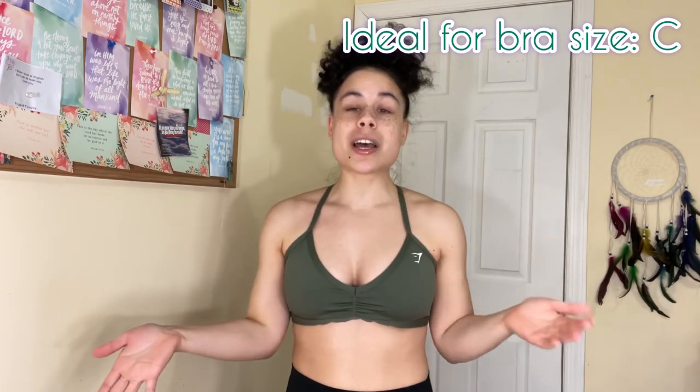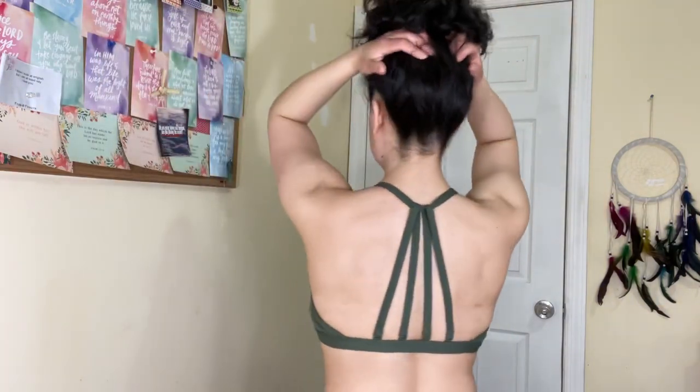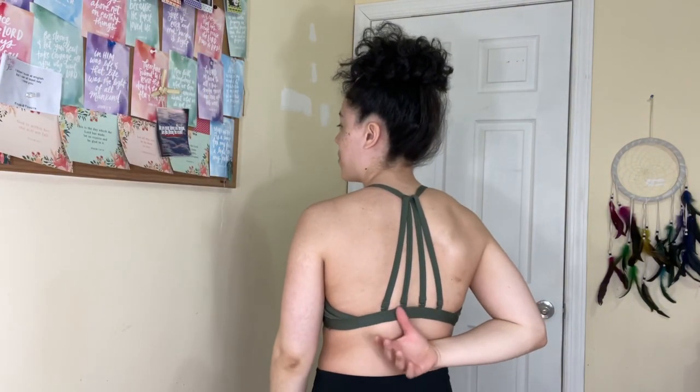I did not expect the large to fit this well — I'm normally a medium in Gymshark. If you're on the busty side, definitely size up with this collection. You can see the definition the bra gives. It's big-bust approved, and I feel more secure in this. By day, this is definitely more comfortable. I like this a lot more — the large fits me perfectly for how I want to feel comfortable in my gym wear. I probably wouldn't wear it as a halter top because the bands in the back give more support than the bra itself.